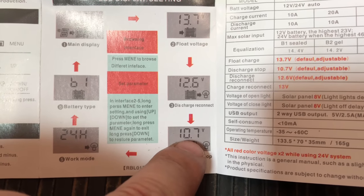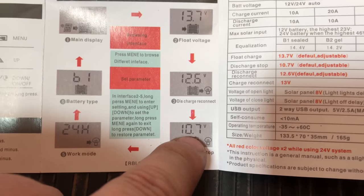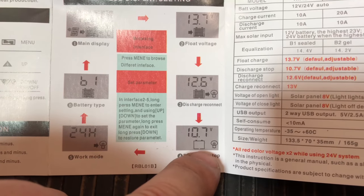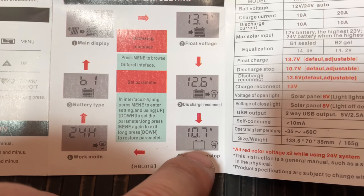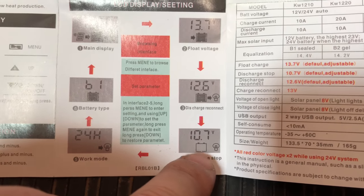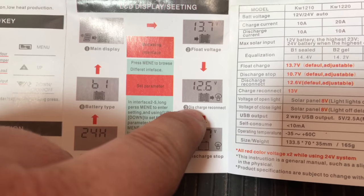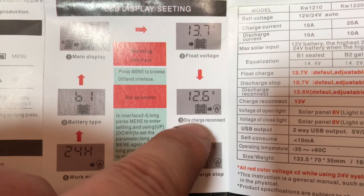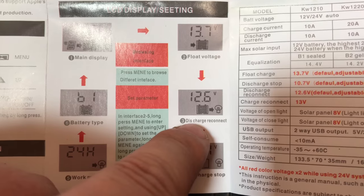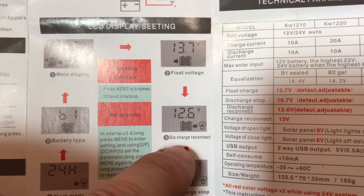So if the load is pulling so much power off the battery that the battery goes down to 10.7 volts, the solar charge controller will turn off the load, so it won't use any more of the battery and it will disconnect. So then that brings us to the discharge reconnect. Once it stops the load, it'll have the solar panels - or whatever is charging the battery - start to charge.